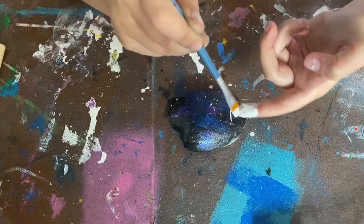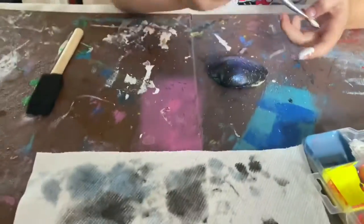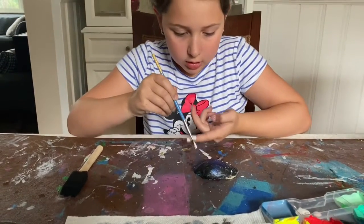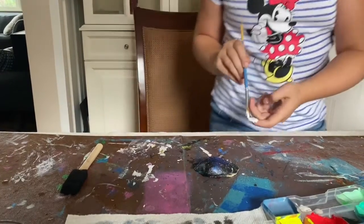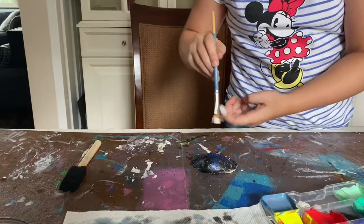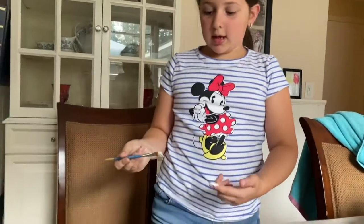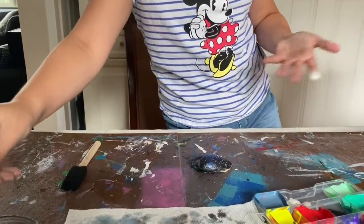It makes cool stars. You can make as many stars as you want — it just depends on how much paint you use. If you want a lot of stars, use a medium amount of paint. If you want just a small amount, you don't have to put so much white paint in your tray. And that is the Galaxy Seashell complete.